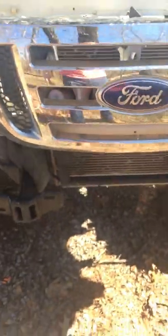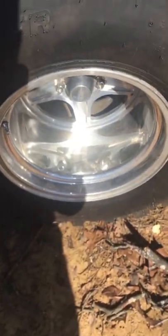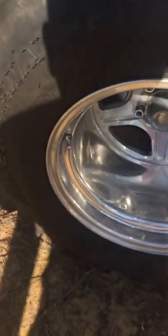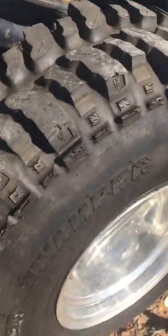35x10.50x15 boggers, 15 by 12 billet specialties wheels, racing lugs, billet specialty center caps, billet specialties valve stems. The boggers are still fairly new — I need to polish them up.